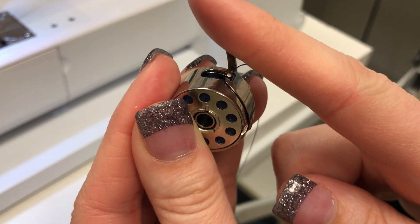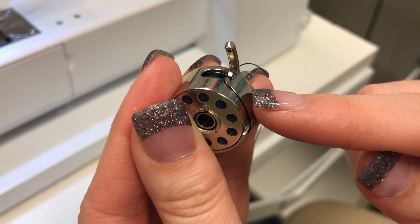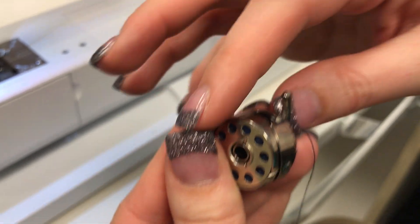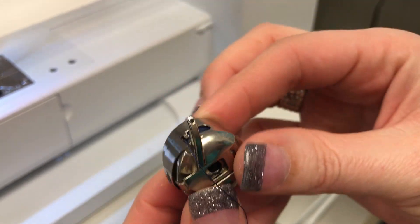If you just stick the thread through that hole and it's not going underneath this tension, you are not going to get a good stitch. So once your bobbin case is threaded, you can turn it around.